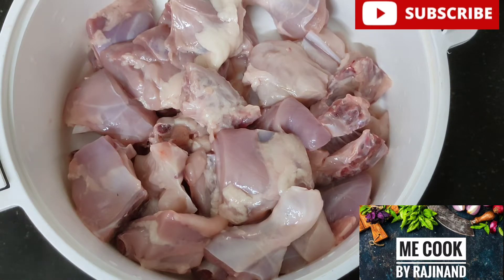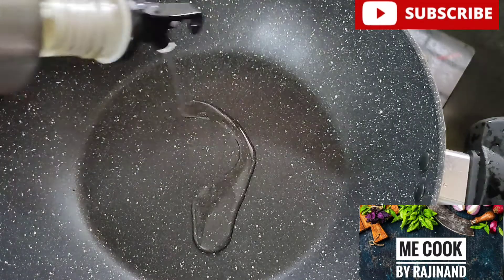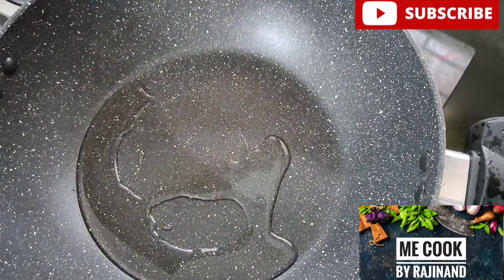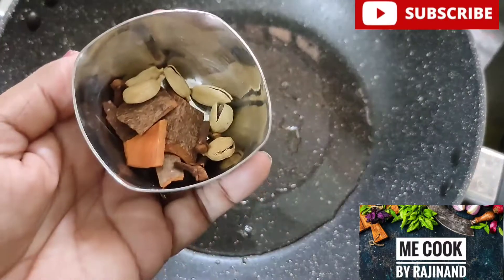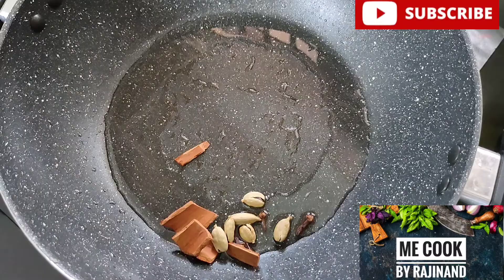The recipe will be added in the next video. We will cook it and see how the gravy is made. We will wait for 5-6 minutes.